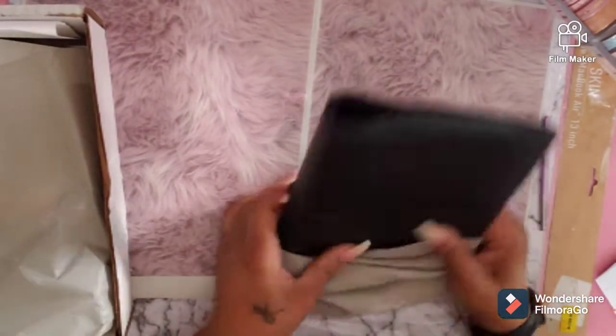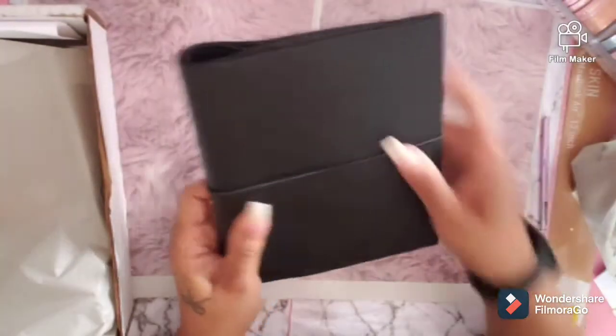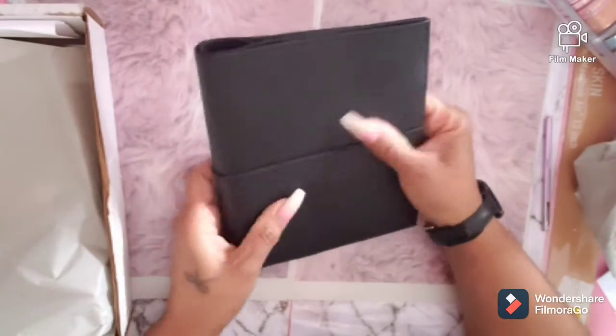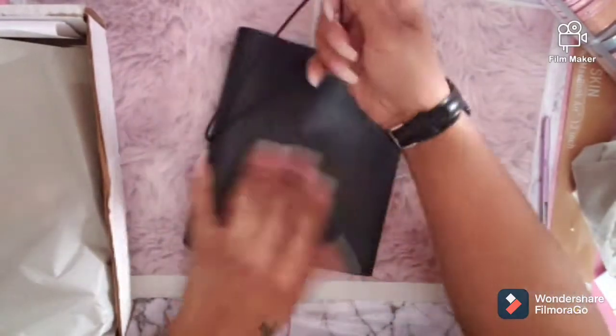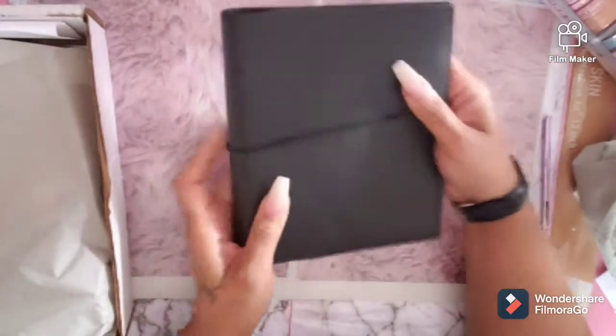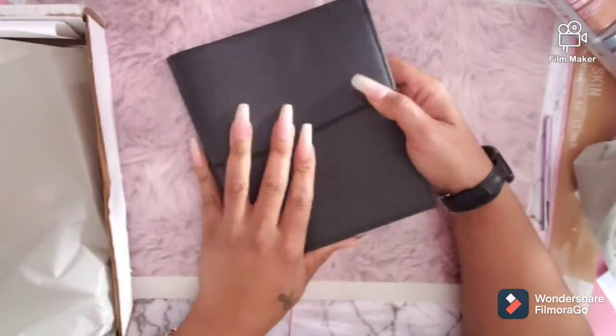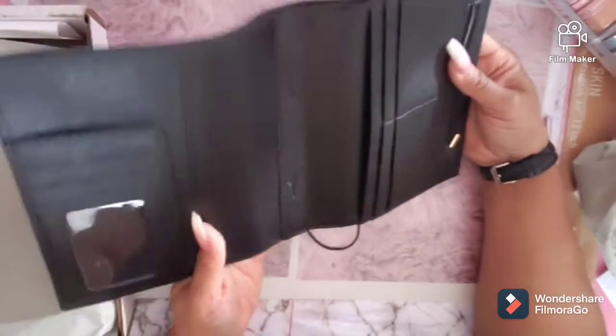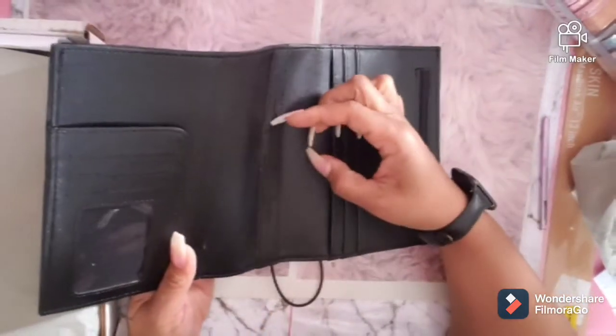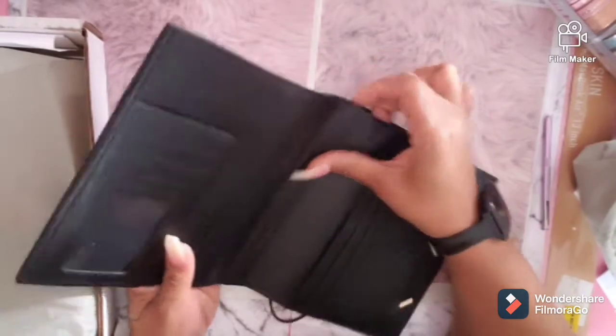This is a whole different feel. I got this black — I really like the snap, but it has this elastic. I like the elastic, but I really like the snap. I'll deal with the elastic. So I grabbed this because it came in the bundle.